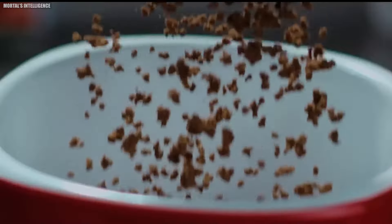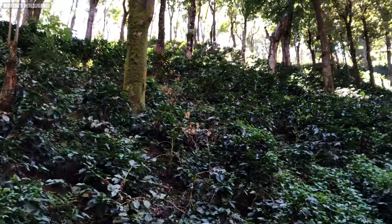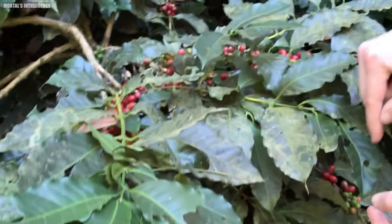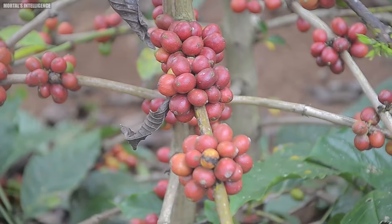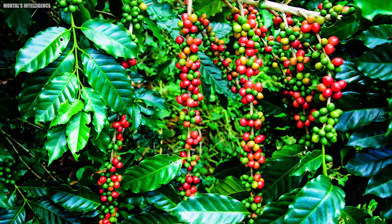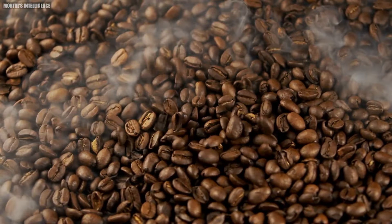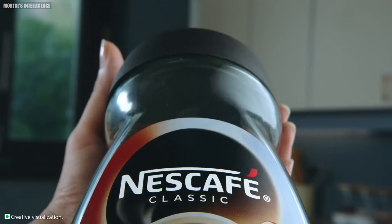Chapter 1: Growing. The trip of every Nescafe coffee starts in nurseries where young coffee plants are carefully cared for 6 to 12 months. When the plants are strong enough, they are moved to the fields by skilled coffee farmers. With the right care, these plants grow well and finally produce coffee cherries. The cherry seed — which is a coffee bean — starts to grow about 18 months after planting, and after about three years the coffee trees produce the best cherries, as they are at their most productive.